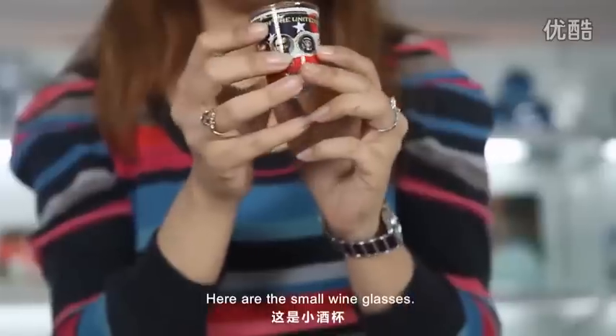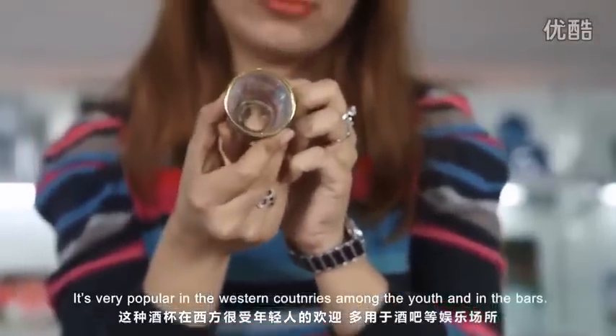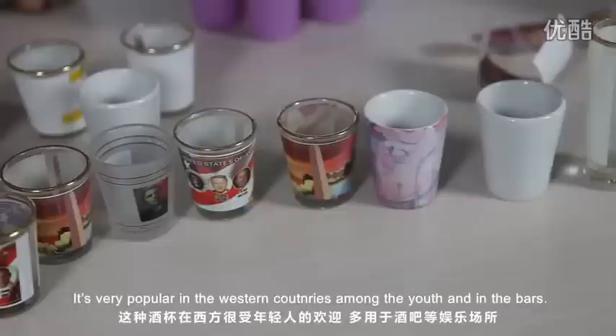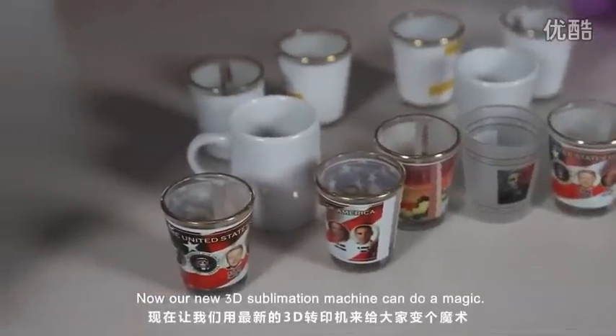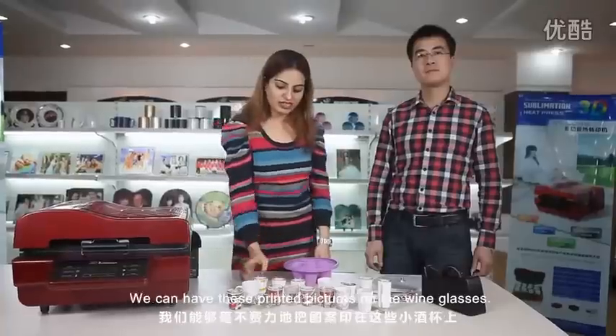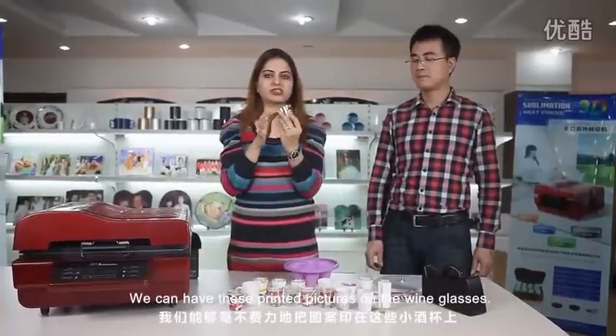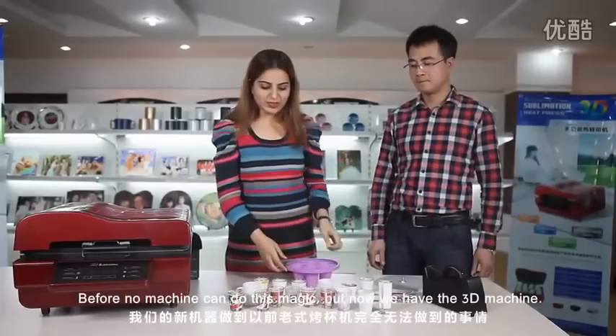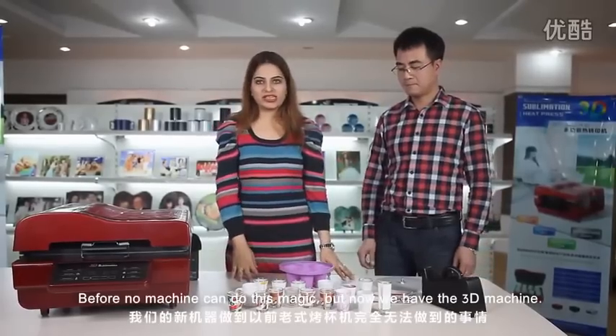Here are the small wine glasses. It's very popular in the western countries among the youths and also in the bars. Our 3D sublimation machine can do magic — we can have printed pictures on the wine glasses. Before, no machine could do this, but now the 3D machine can.